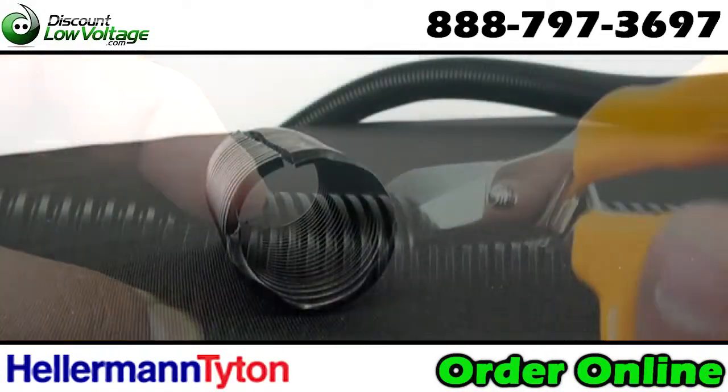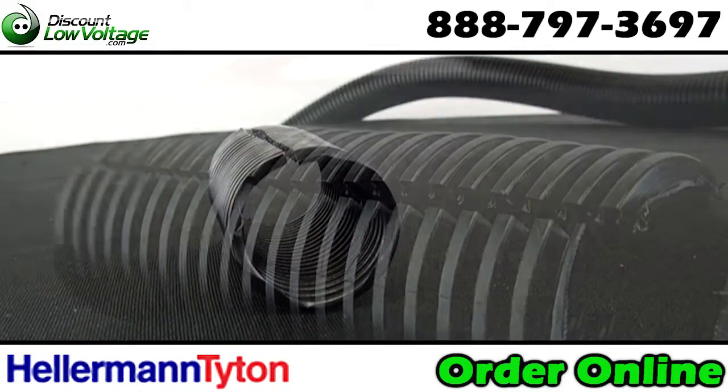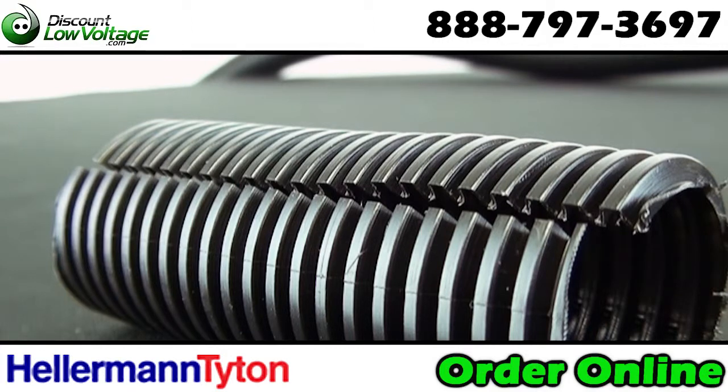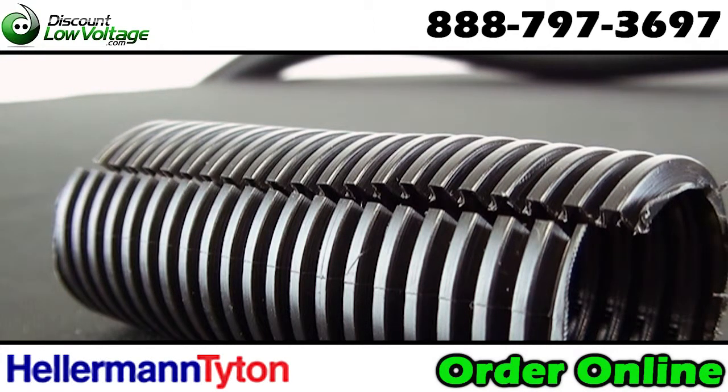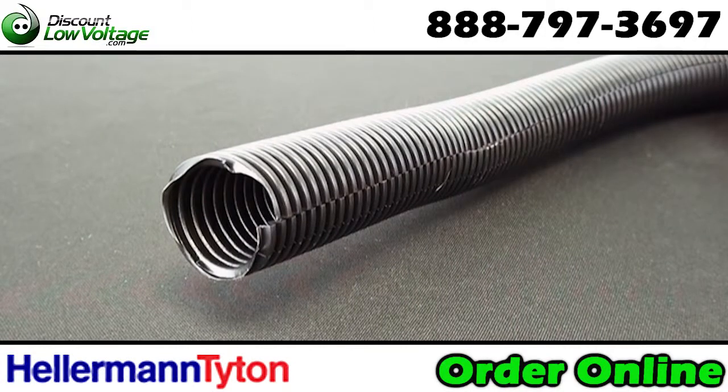Typical applications are for wire harnesses, auto, truck, bus industry applications, trailer and RV manufacturing, snowmobiles, water crafts, agricultural and construction machinery, electronic equipment, and wire management.